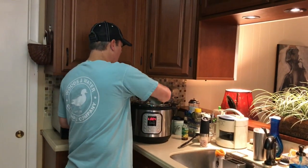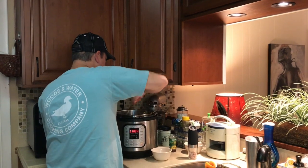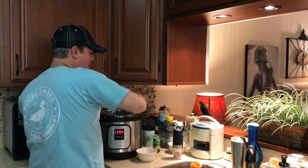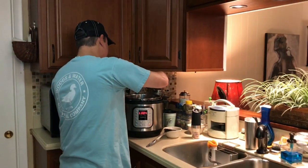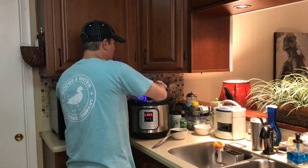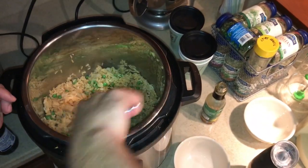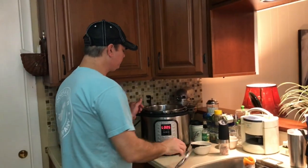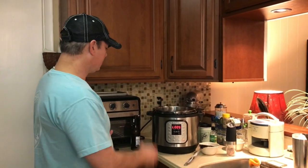I did six minutes of high pressure and then did a quick release. Now I'm going to add a cup of frozen peas and stir them into that heated rice. Here's an ingredient I didn't mention before — sesame oil. I'm going to add about a teaspoon of sesame oil, and a little bit of salt. Stir that around good for a few minutes so the peas can cook in that residual heat — I didn't want to cook them for the six minutes because I didn't want them to get soft. Then I'll add my egg and my bacon back in and we'll roll.